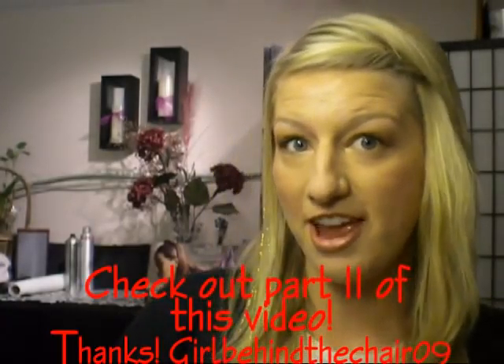So that is my completed makeup look for Dorothy — just a nice, sweet, innocent look with a golden eye, ruby cheeks and ruby lips. Alright, so let's get started on the hair.